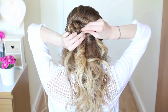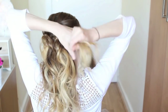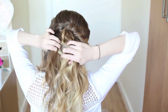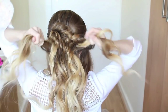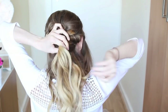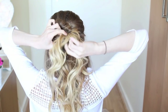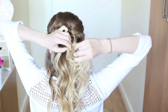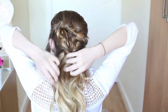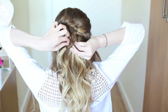Now that I've done three little twisty sections, I'm going to change up my technique. I'm going to take a section of hair on either side of my head, just behind my ear, and tie them into a little ponytail. Once you've got your little ponytail, flip the ends through the little gap, tighten the ponytail, and then gently tug on the edges to make it nice and messy with a bit of volume.